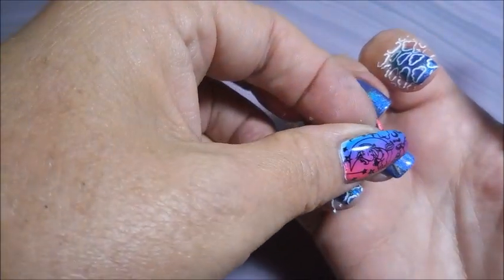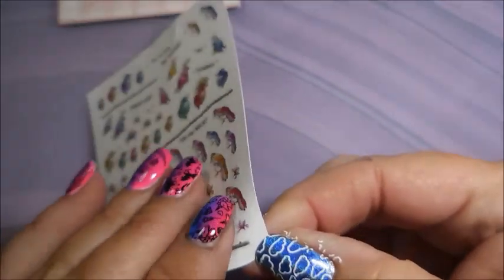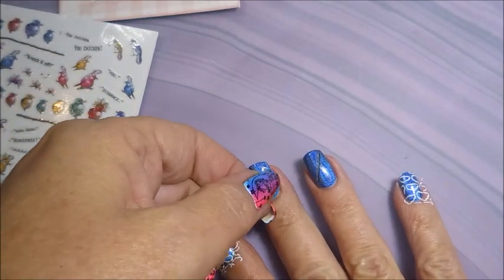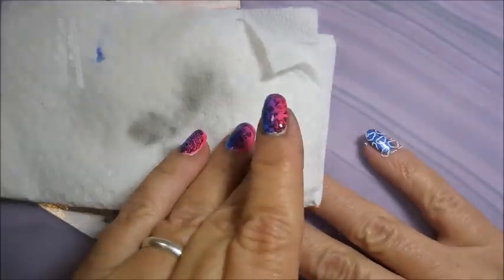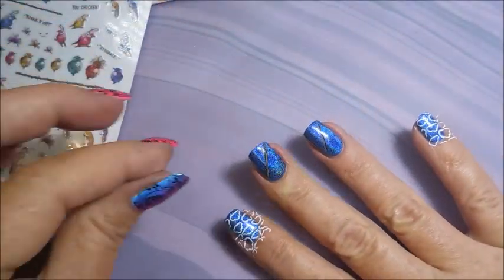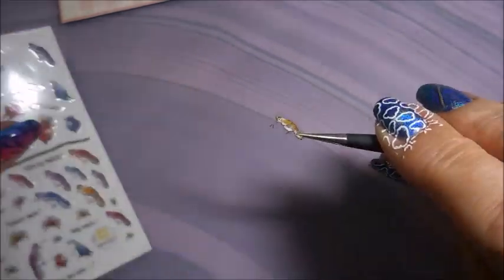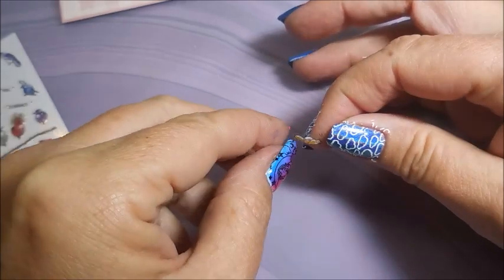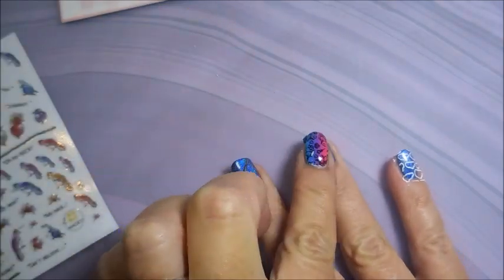I tried using the tweezers but they're just not working for me today, so I'm going to try to use my fingers — which is also proving difficult. I'm putting the branches down first and then putting birds on them. These stickers might be from AliExpress or Born Pretty, or I might have won them in a giveaway — I'm not really sure. I've had them forever and decided today was the day to break them out. I've pushed them down as best I can and rubbed them with a paper towel. My fingers actually work better — you can see I'm rubbing that down as best I can.